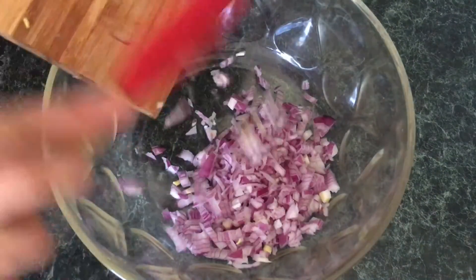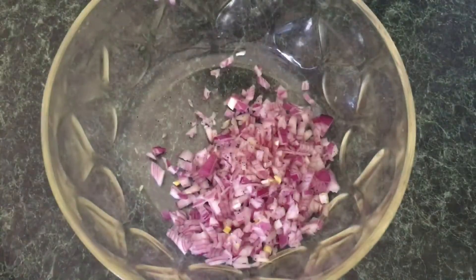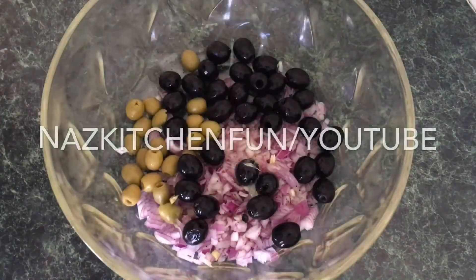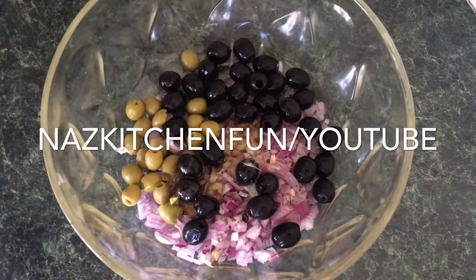I've got an extra large bowl and I've diced up some red onions. Make sure to wash the onions and then dice them up and put them in the bowl. Add some black pepper — you can add a little bit of salt if you prefer, but watch out if the noodles already have salt; you don't want to overdo it.